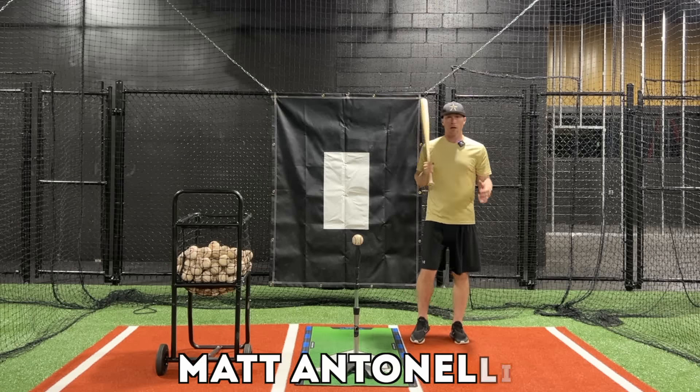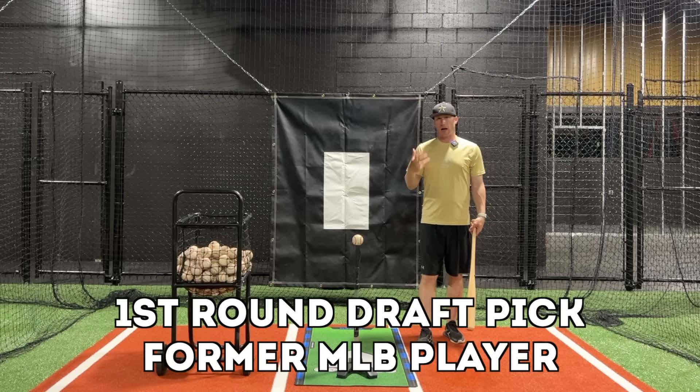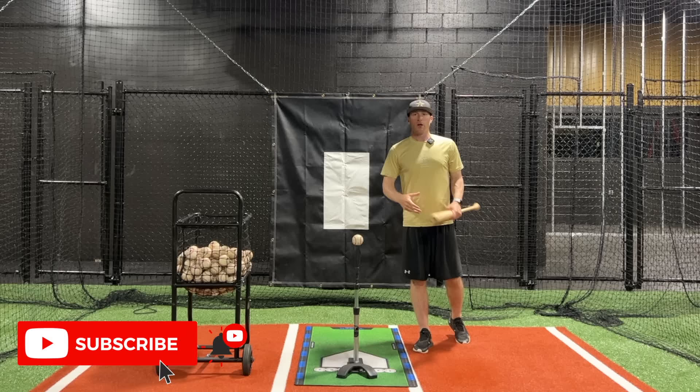Hey, what's going on guys? So today we're talking about controlling our weight as a hitter, and I'm going to give you three drills that we use to help our hitters understand how to properly control their weight. We've got a couple things to get into. The first thing is: what does it mean to control your weight and be in control of your body as a hitter?